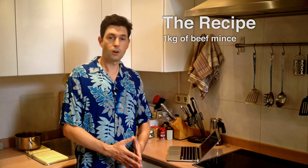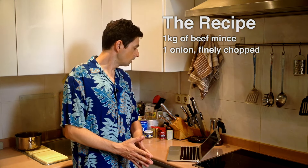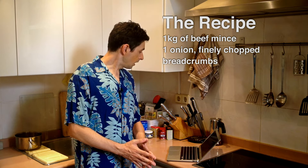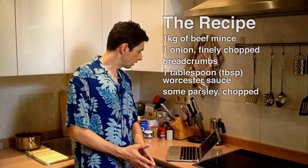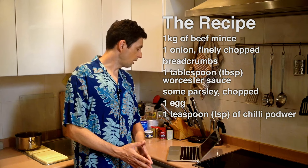First up we have one kilogram of beef mince. Then we have one onion finely chopped. After that we have some breadcrumbs, a tablespoon of Worcester sauce, some parsley chopped and an egg, and a teaspoon of chili powder.